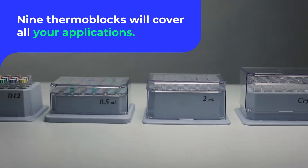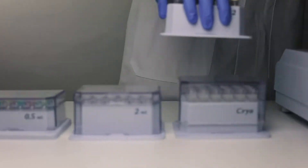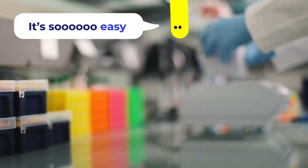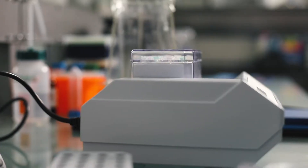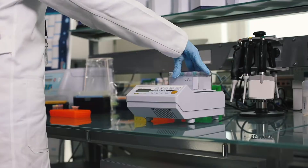Thermoblocks take tubes from 0.2 to 50 milliliters, as well as plates, providing versatility for a variety of sample sizes. Our Mixer HC also features an ISO rack for easy loading of multiple samples in time-critical experiments.